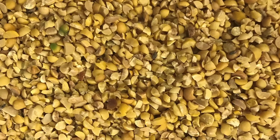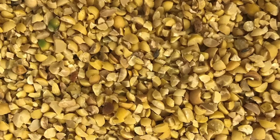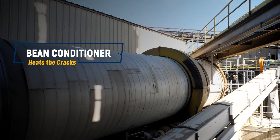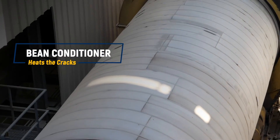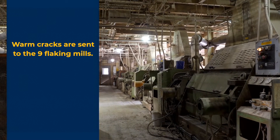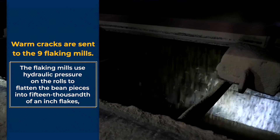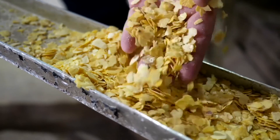Now that the hulls have been removed, we go back to the soybean cracks to further follow them through the process. After de-hulling, the beans are conveyed through a rotary kiln to heat the beans up and prepare them for further processing. Steam tubes and air inside this vessel heat the cracked beans. After they have been heated, the warm cracks are then sent to nine flaking mills where the beans are turned into thin flakes. The flaking mills use hydraulic pressure on the rolls to flatten the bean pieces into 15-thousandths-of-an-inch flakes, which are optimal for the extraction process.